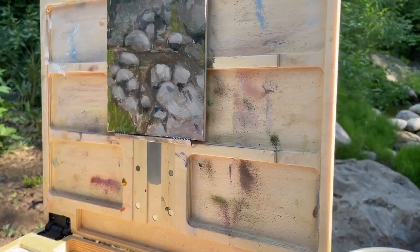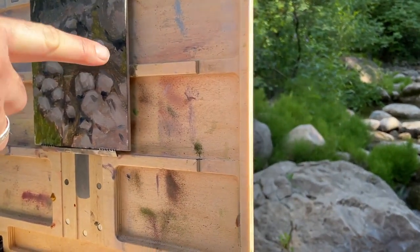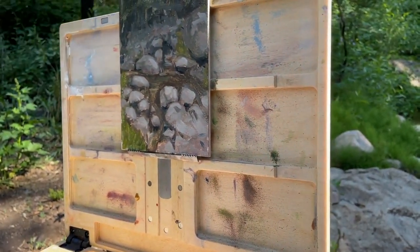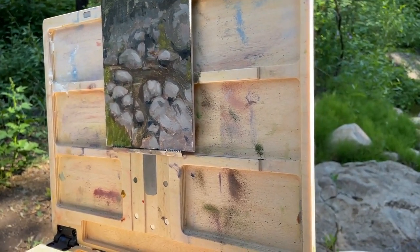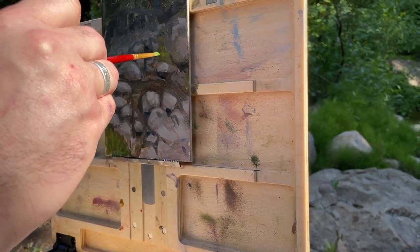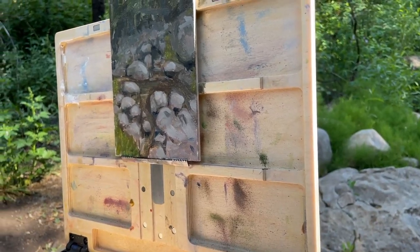Hi, welcome to Mr. Otter Studio. Today I'm going to show you the supplies that you need for plein air painting. Plein air painting is when you're painting on location — you're outside painting a landscape or a city scene. One advantage of plein air painting is that you can really capture a lot more of the colors and the feel of the location. Even if it's a little brief sketch, sometimes it's more accurate than a photograph.